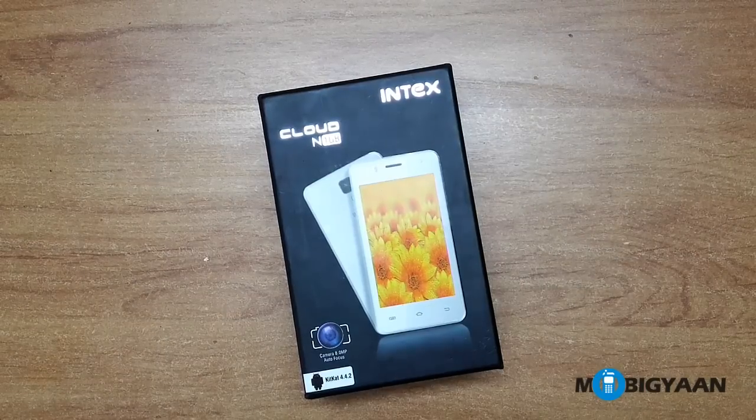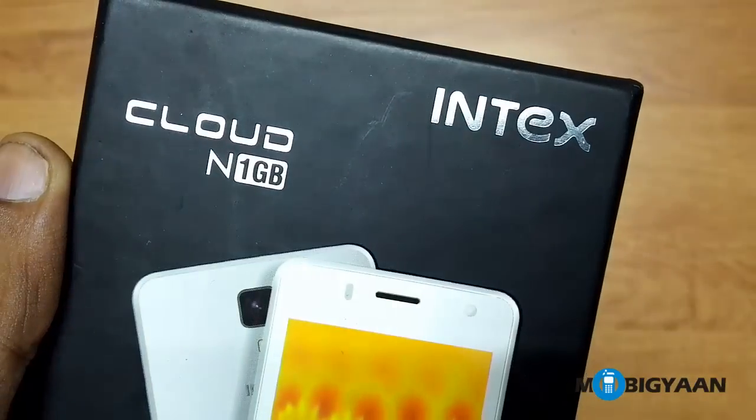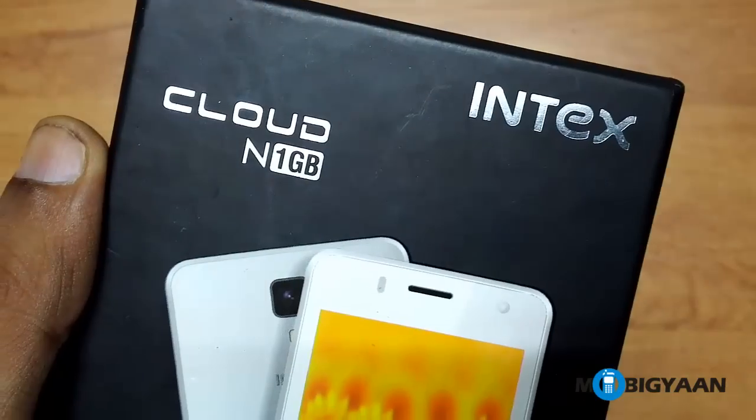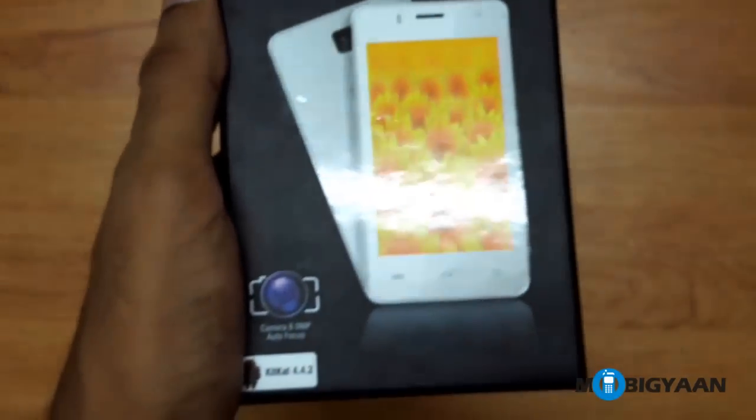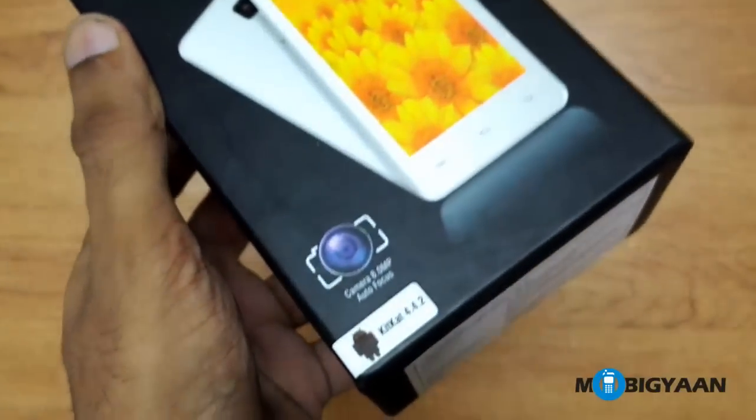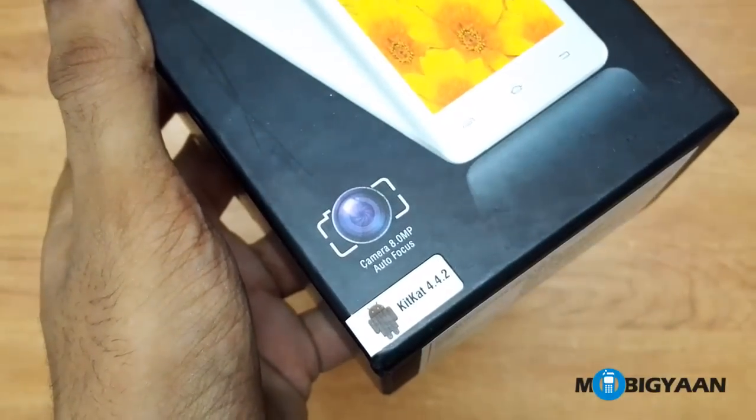So before we talk about the phone let's check out the packaging first. On the top you can see the Intex logo and the name of the phone, and at the bottom you can see that the camera is 8MP with autofocus feature and it runs on Android KitKat 4.4.2.